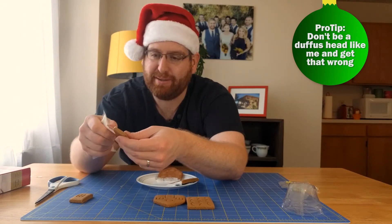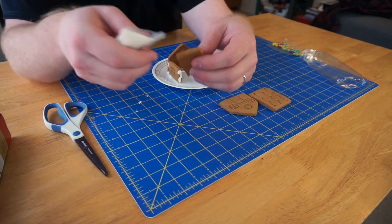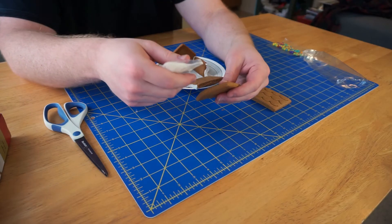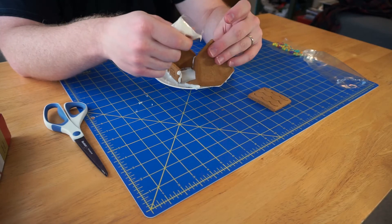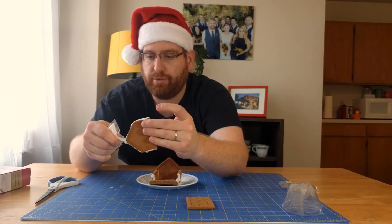I'm going to put some icing on the bottom. Now we're going to do it for the other side — gently put this together. Now we're going to get the front door actually. This is very, very exciting. I'm very excited about this. No way I'm faking this for the camera — this is pure joy.